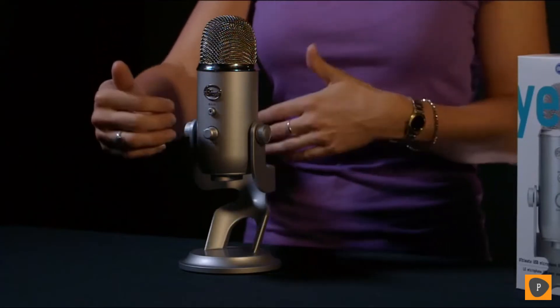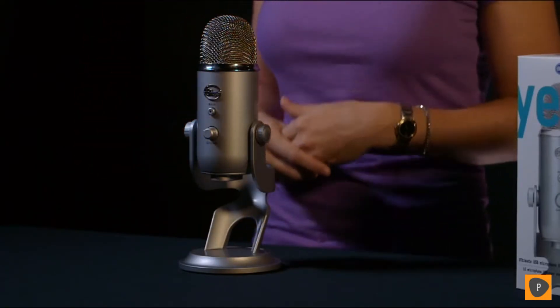Yeti will also record in stereo, which is right and left. This is great for instrument recording to get your right and left separation, or for voice and vocals — it gives you an open, natural room sound. And last, Yeti will record in figure of eight, or bi-directional, which means front and back. This is great for duets or interviews. Yeti features some studio controls directly on the mic.